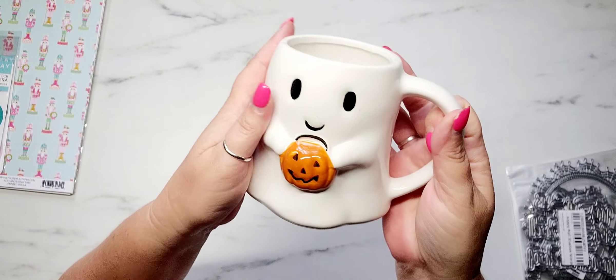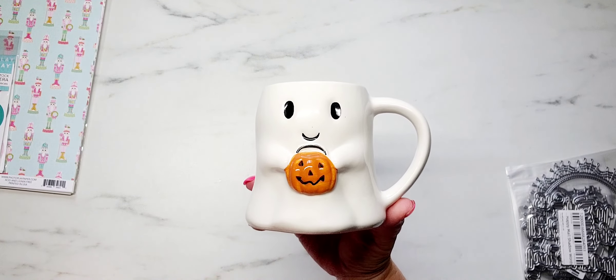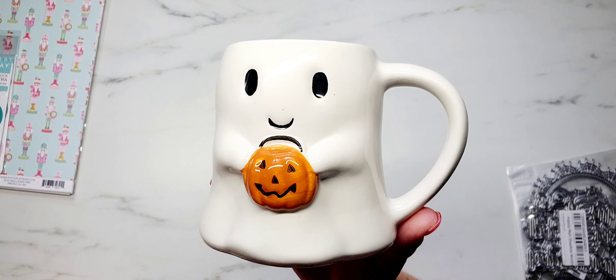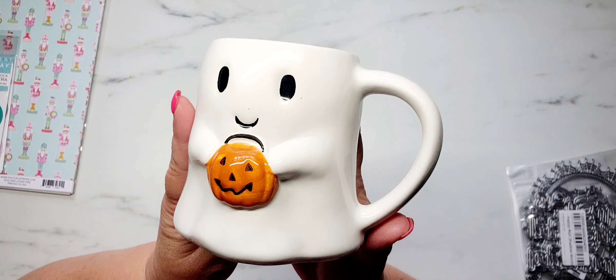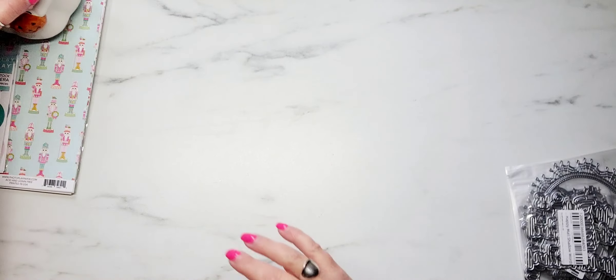Cracker Barrel is not somewhere I typically eat because I have celiac disease and have to be gluten-free, so there's not a lot of options there. But I did see someone share these little mugs on Instagram. When I got in there, I thought, why do I not come here for seasonal stuff? I'm going to start making it a habit of going to Cracker Barrel when I want to shop on weekends and checking their website. They have some really cute stuff this year. There is the little ghosty mug.